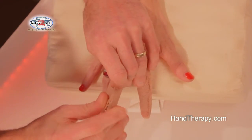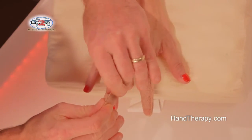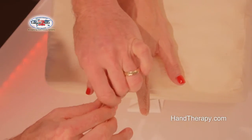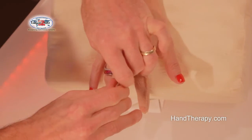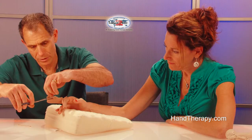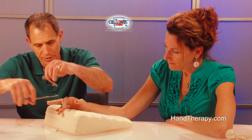Simple to do. Again, rapid circumferential wrap around the finger, pull up from the distal tip back, and just snip. Leave a little tail on, and it tends to stick together very nicely.